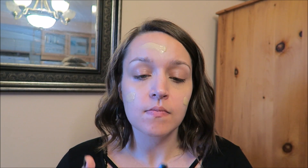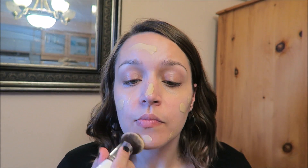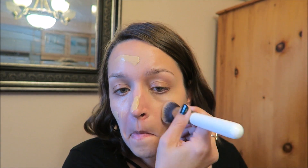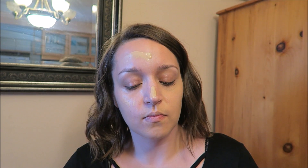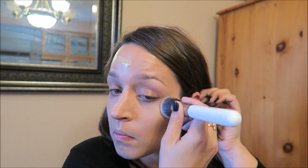Now I'm going in with the Makeup Forever Ultra HD Foundation — my shade is 120 equals Y245 — and I'm putting that all over my face and working it in with a morphe foundation brush, just buffing it all over. Oh, my earring popped out! Let me put that back in. Work the foundation all over your face to get a nice smooth base.